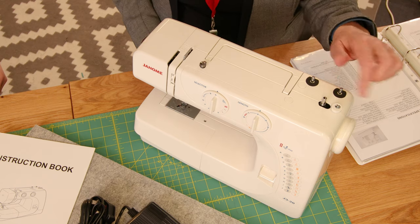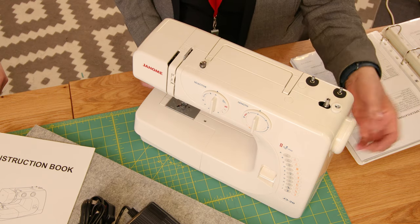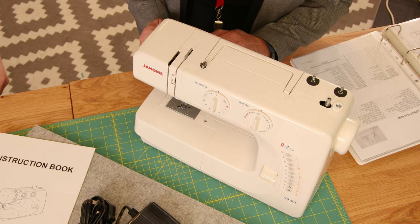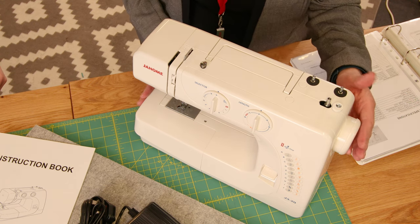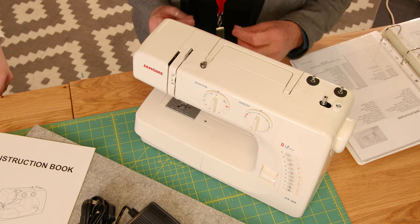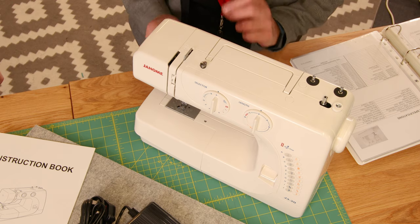For winding the bobbin, the bobbin goes on here, press it across, and pop out the wheel on the end — that stops the needle going up and down while you're winding. Make sure you pop that back afterwards, otherwise the machine doesn't sew properly and you might think you've done something wrong.